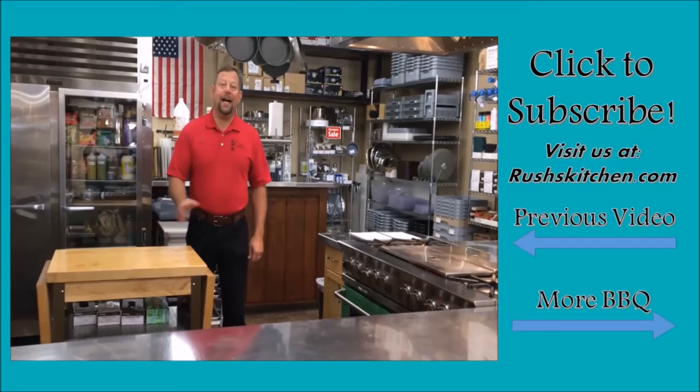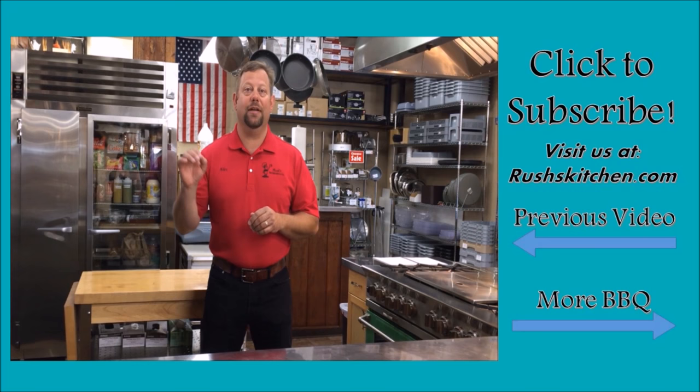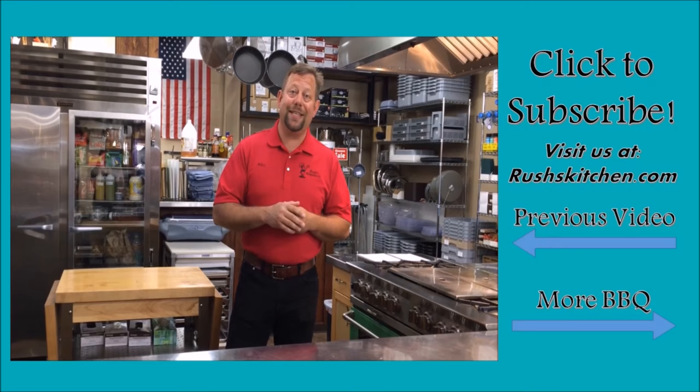Thanks for checking out our video. If you want more information and cool kitchen tips, go to our YouTube channel at YouTube slash Rushes Kitchen Supply Idaho Falls — it's a big mouthful. Subscribe to us today, you can check out more fun things. Also go to our website to see products if you want to buy them: rusheskitchen.com, that's R-U-S-H-K-I-T-C-H-E-N dot com. Bon appétit!